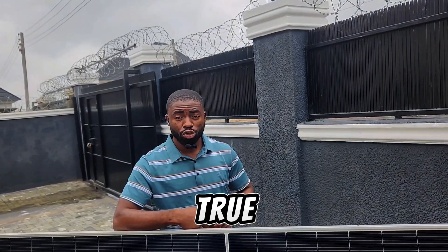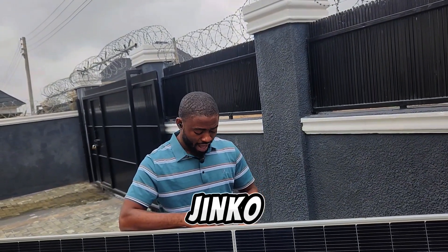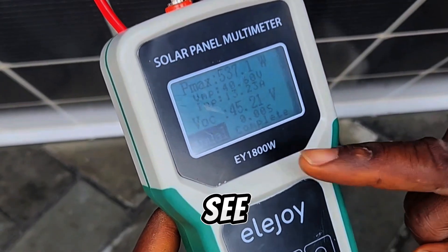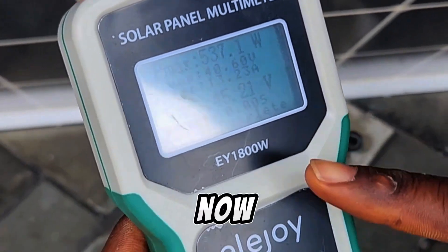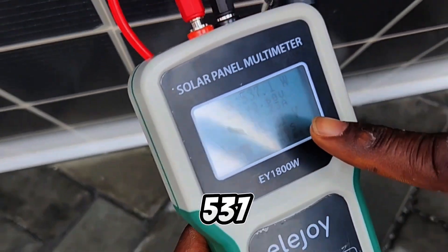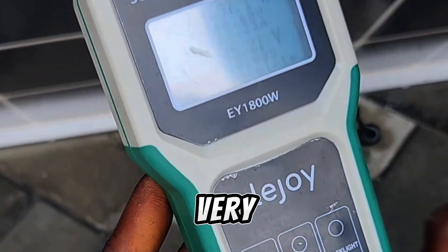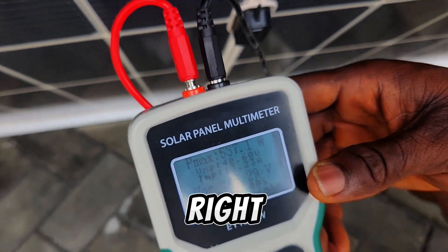From that, we will be able to know if the rumor is true — that this Zed and Shine solar panel performs like Jinko. You can see the open circuit voltage is 45 volts. The first test is done; we are able to pull out 537 watts from this solar panel in this very dull weather. That is a good result!